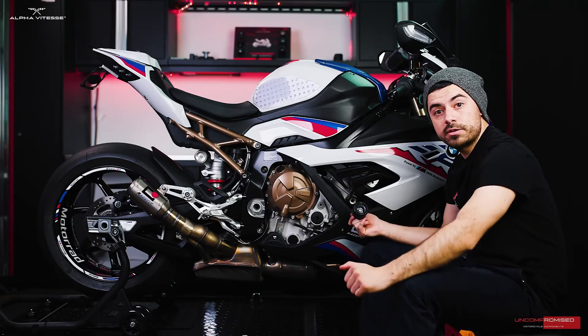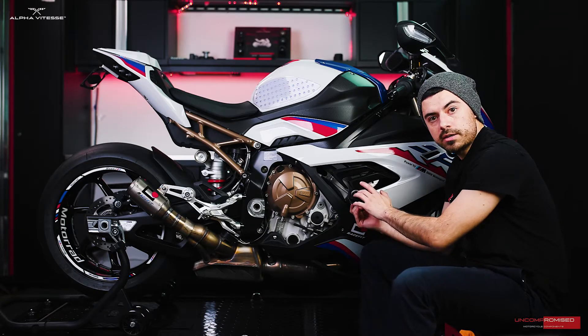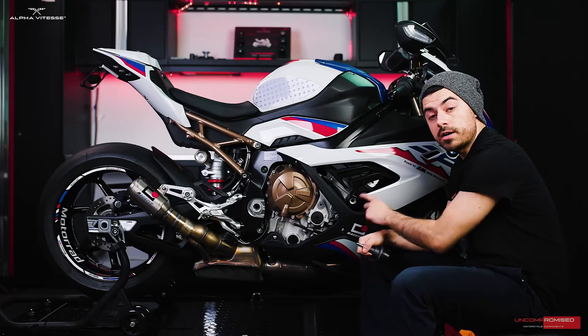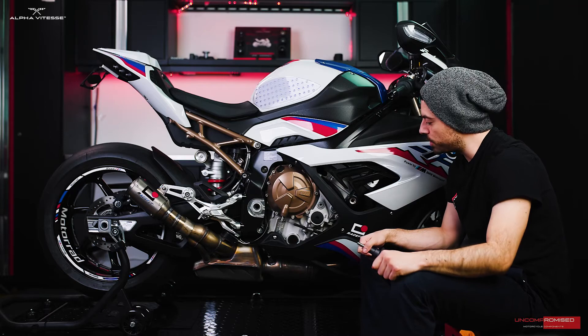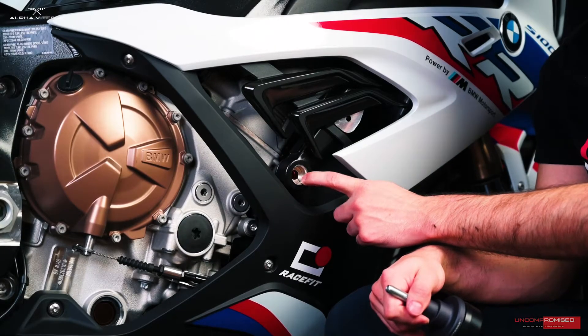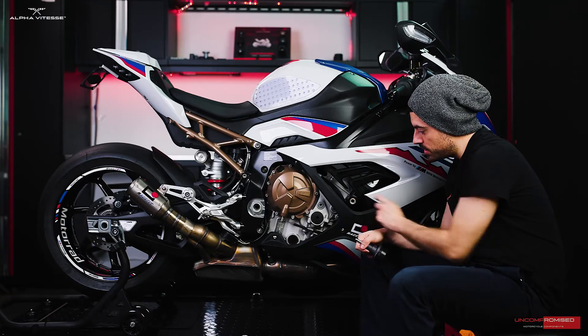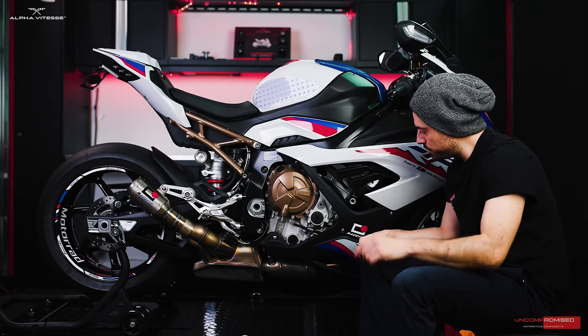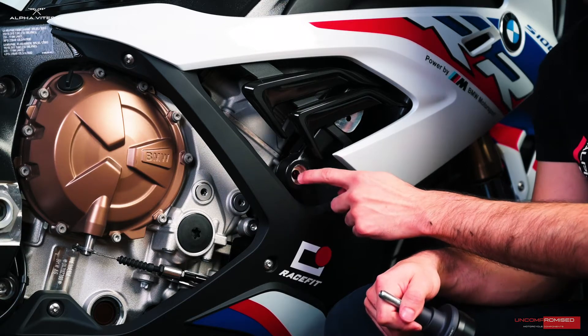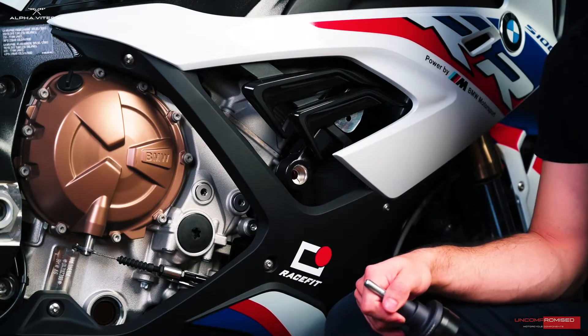Like most of our installation videos, we'll begin by installing the frame sliders on this BMW. We've gone ahead and removed the engine bolt already. The original bolt is a Torx T50 bolt. One thing to point out: the BMW has come with a couple of spacers inside here. We do not want to remove those — we'll be using those.